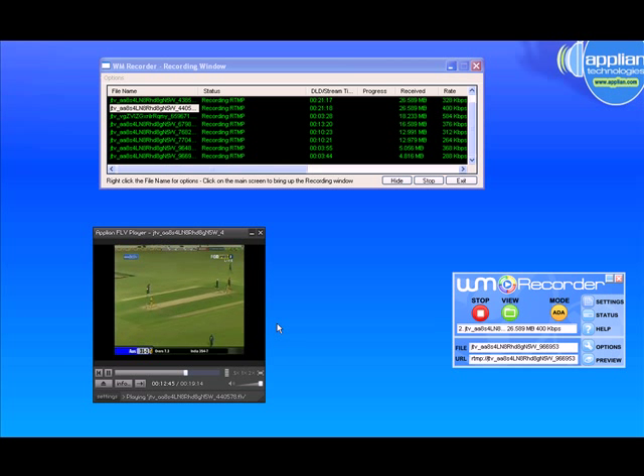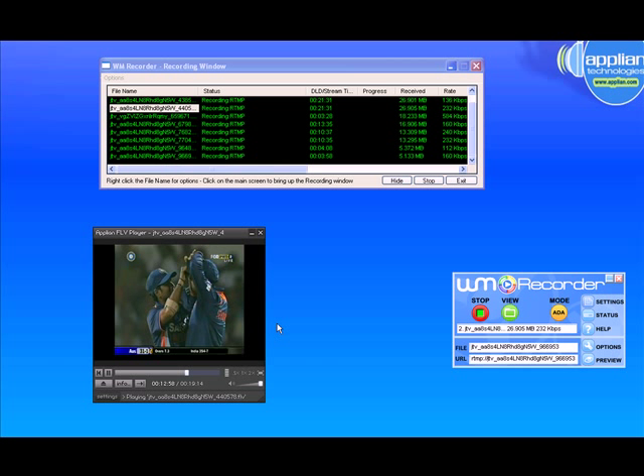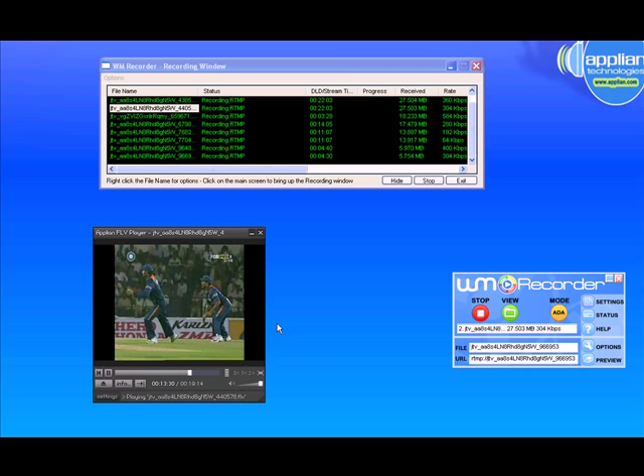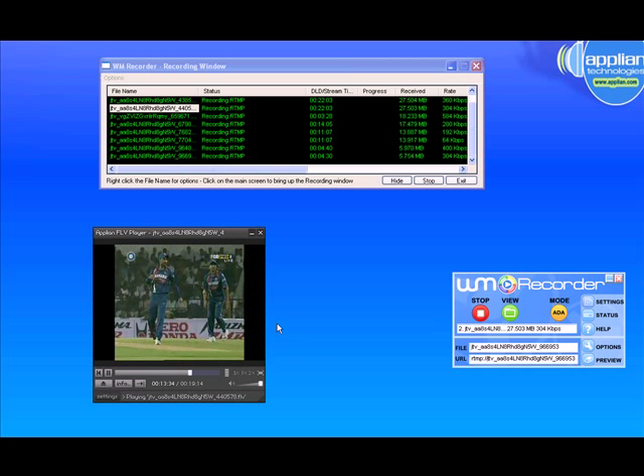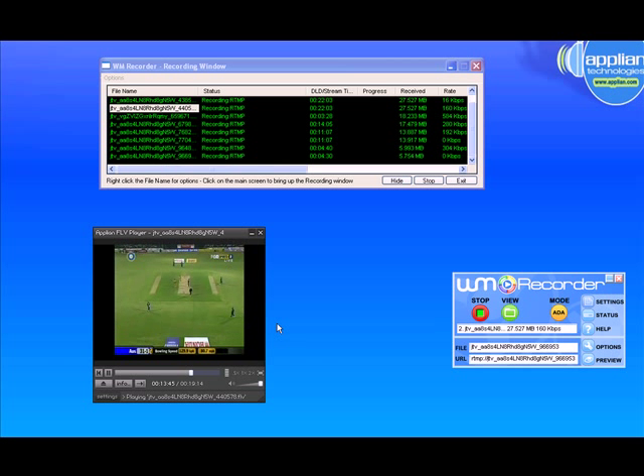WM Recorder 14 is well worth checking out. Not only will it work with the streaming sports on Justin TV, but any of the channels on Justin TV will work — entertainment, all the live chats, any live chats online, are easy to capture with this program. You just open WM Recorder and start playing the stream that you want to record. The rest happens for you. I hope you have fun checking it out.